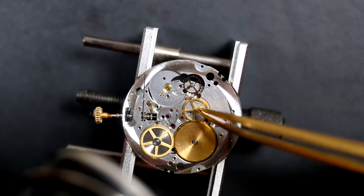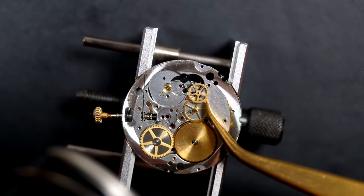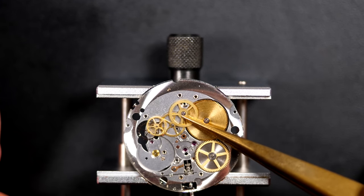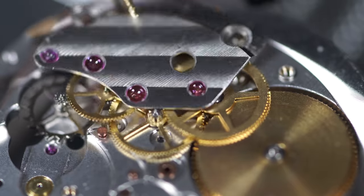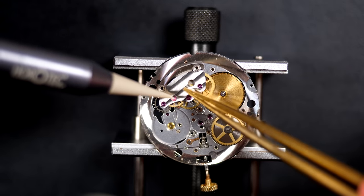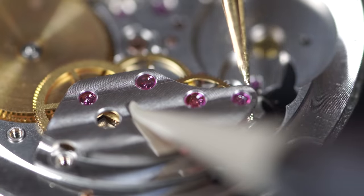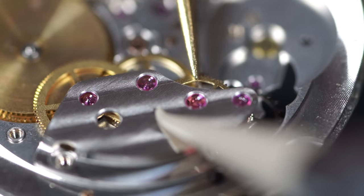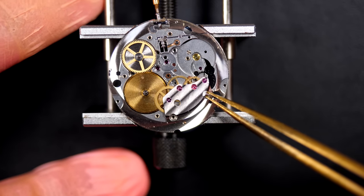Putting the train of wheels back together one by one, placing them in their pivot points inside the jewels. Now placing the bridge on top and aligning each pivot point inside its jewel, moving very gently to avoid damaging the pivots. When everything falls into position the bridge comes down and all wheels turn freely. Securing with screws.